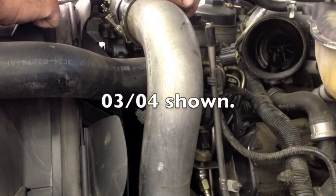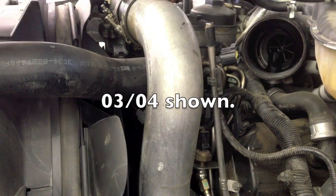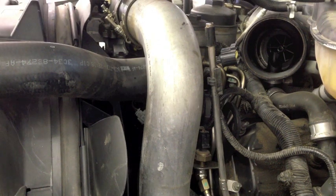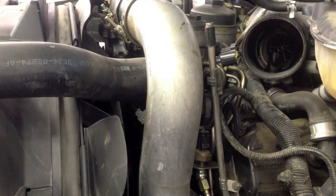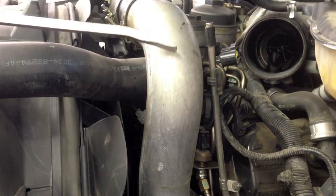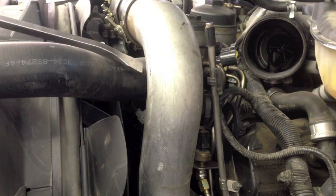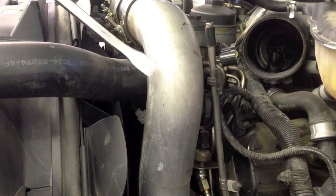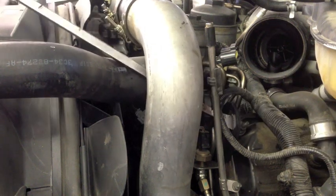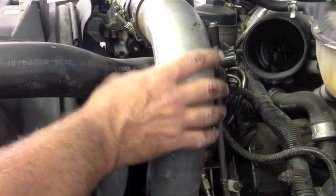Now, the 03 and 04 model, they come off pretty easily with the rubber ends, but if you have the plastic type, they can get to be pretty hard, especially in the colder weather. You're better off if the engine's hot. This style is easy, but the plastic one on the 2005 and up are harder. If you have that, I take my 24-inch pry bar and I'll stick it behind it in this eyelet, and I'll pry it off. And that's how I do the other plastic one.